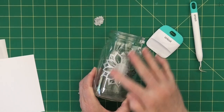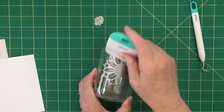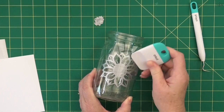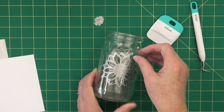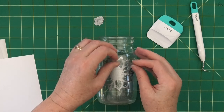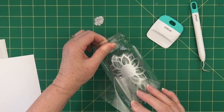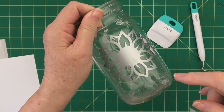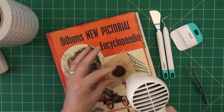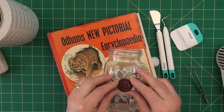I can see a boo-boo already — this is the first time I've put a sticker on a glass jar and there's a bubble in the middle of the flower. I'll show you what I do to fix it. Gently peel away the transfer tape and we're left with the flower on the jar. The bubble looks pretty bad, but here's what I've done to fix it — I glued on a wax seal. In craft there's always something we can do to fix our boo-boos.